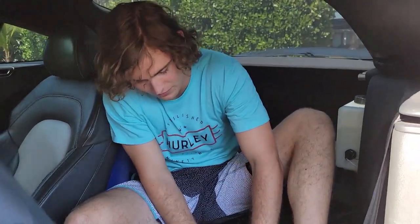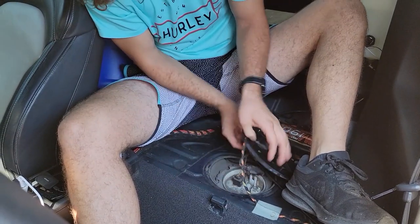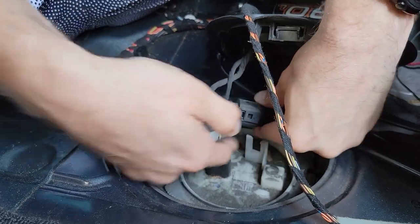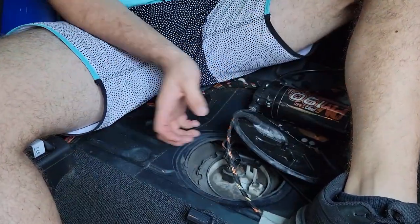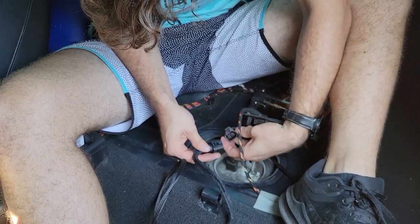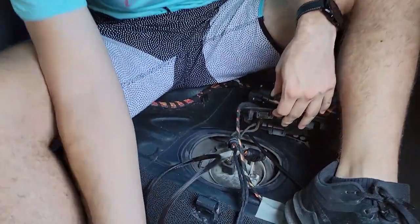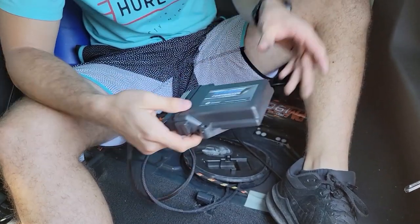I'm in my car now and we're gonna pop the cap off the secondary fuel pump, because this is where the wires are that we need to connect to. Here's the fuel pump connector and this is the all-wheel drive one. It should be as simple as plugging one end, then the other — and see how this is intercepting the signals the Haldex is getting. Now I'll just mount this somewhere later on.